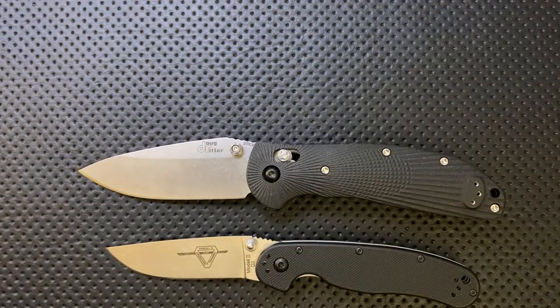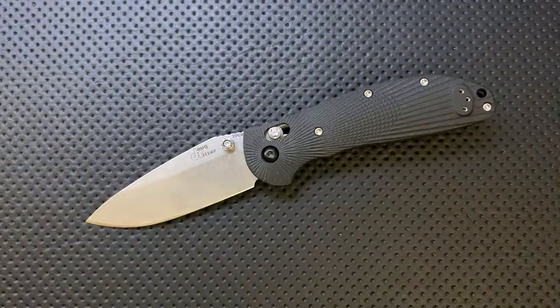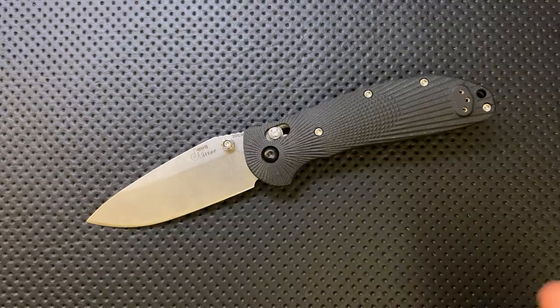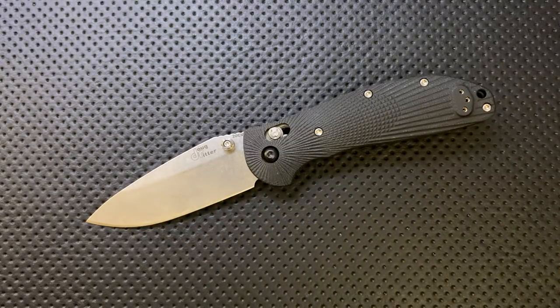Let's do a little background here. When I posted this on Instagram, a couple of people asked if I was reviewing a clone. Not particularly. A knife very similar to this was made for many years by Benchmade for Doug Ritter — it was the Doug Ritter RSK Mark I.